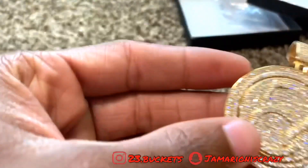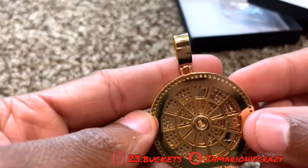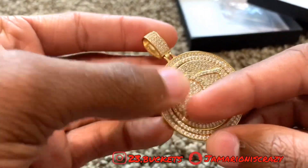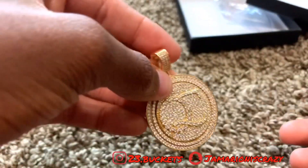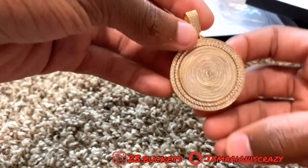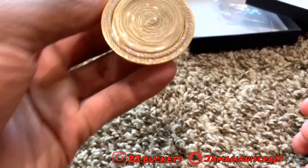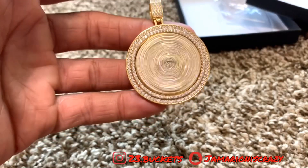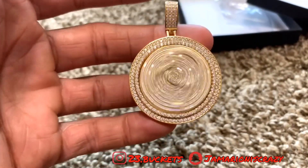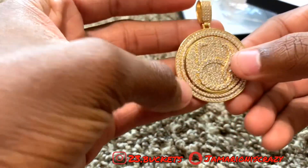I do like this — it's iced out fully on the front, except for the back of course. It's got QC on it, Amigos label. It looks good in person; I've worn it a few times already but I'm going to start wearing it a lot more. It looks real good especially on camera, though it looks even better in person.